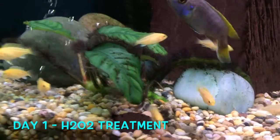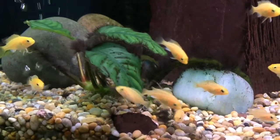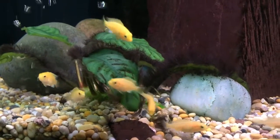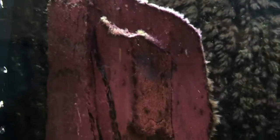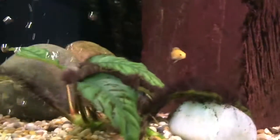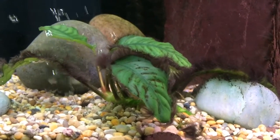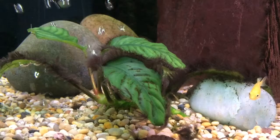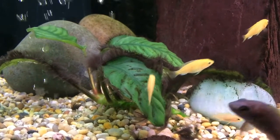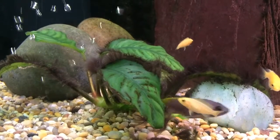Hi there everyone. As you can see I've got a bit of a problem in my tank with black beard algae, or hair algae as some people call it. It's all over the back of my tank, all over the rocks as well, although the rocks I have treated with a solution. But it's the plants I really want to get this hair algae off of, especially because I want to transport these into the sump into the main fish room.